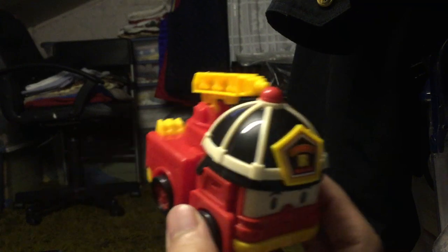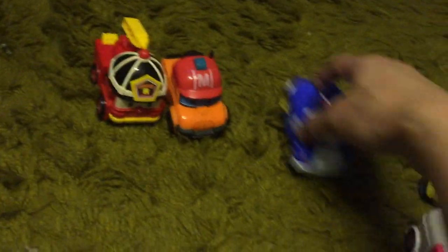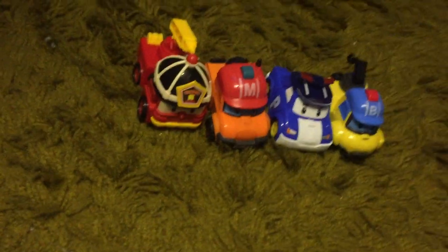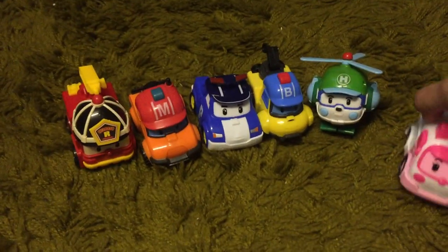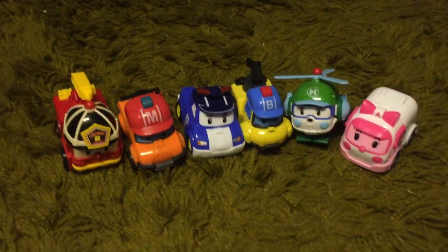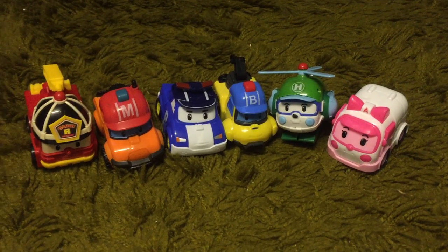So all in all, very nice. Here are all six of them. I think you're going to see more of these guys in the other show, for the time of Alphonsus Prime. This is going to be a Christmas gift for one of the boys.